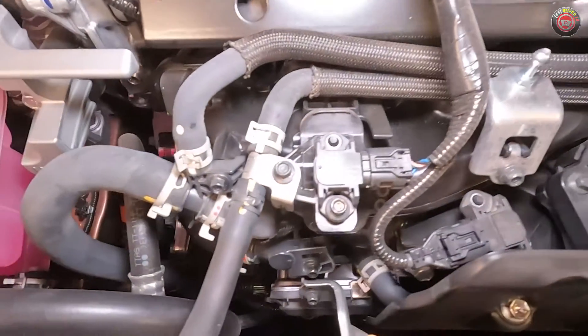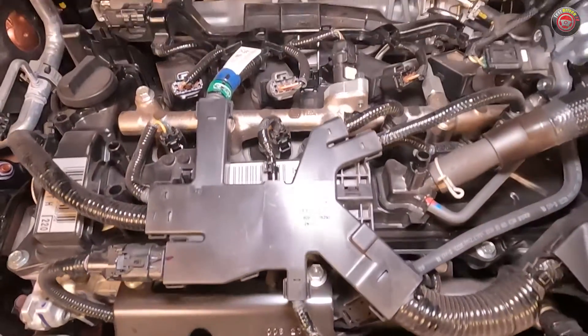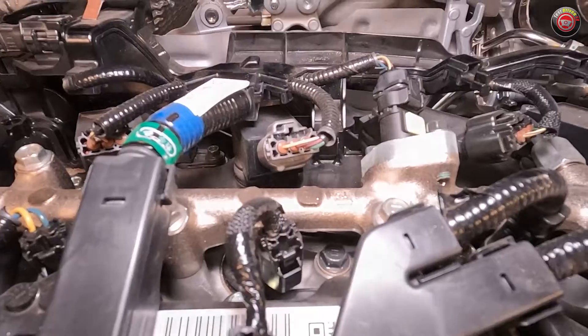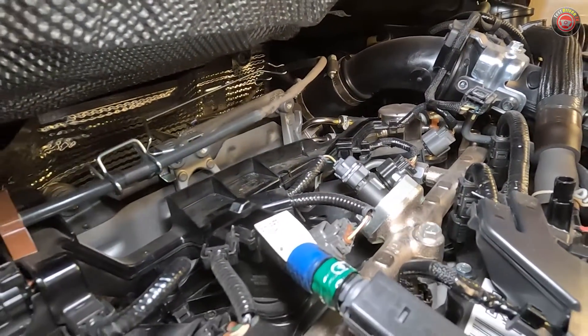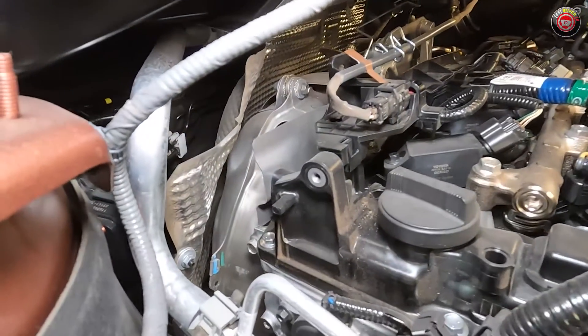Atop the engine, you can see components of both port and direct fuel injection. A fuel rail for the port fuel injectors is seen somewhat under some components at the front. The large shiny aluminum fuel rail on top along the spark plug coil packs is for the direct injection. Once combustion takes place, the spent air exits through the rear of the engine into the turbocharger, which features an electronically controlled wastegate, and then directly into the catalyst assembly.